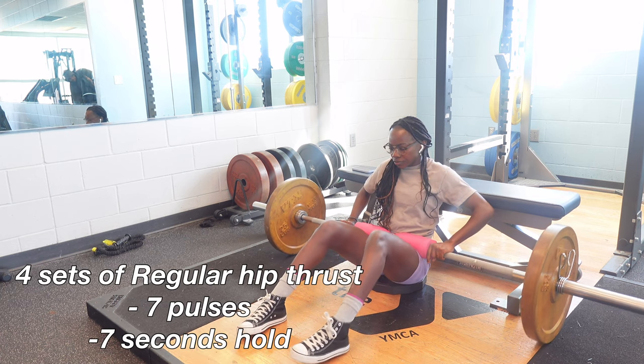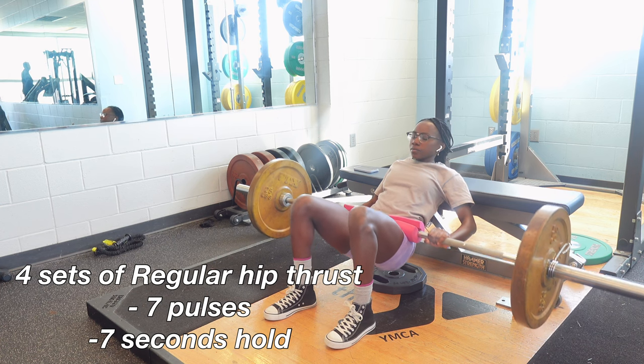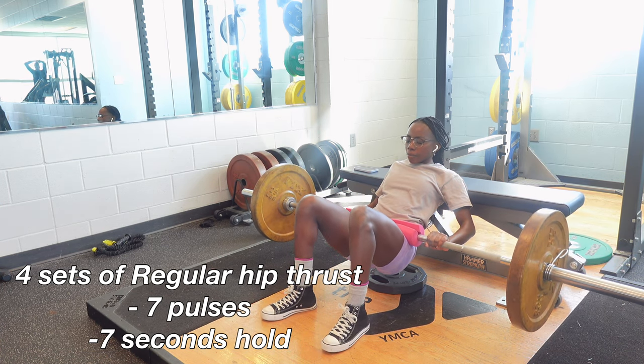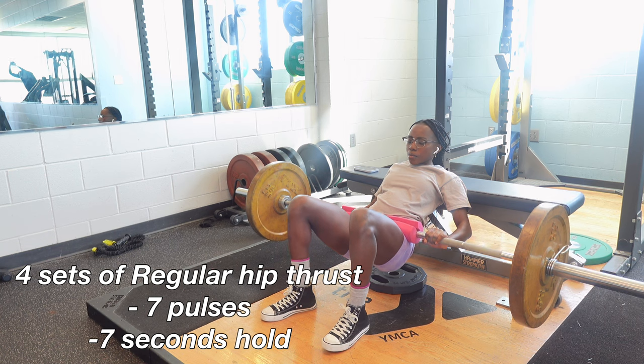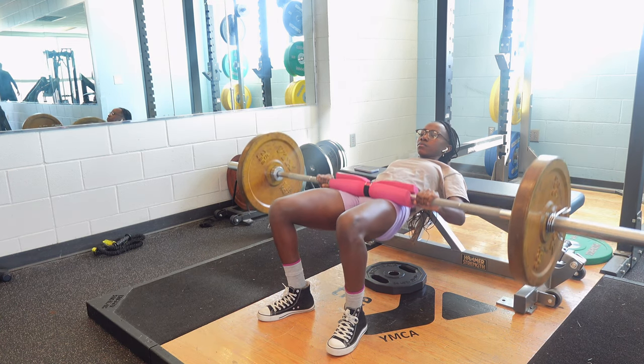Starting off strong on this glute day, we're beginning with hip thrusts. With my hip thrusts, I do seven regular hip thrusts with a little pause at the top, then I go in with seven pulses, and then hold for seven seconds. I repeat that four times, and that is all that I do. This is really going to focus on your glute gains and you're really going to feel the burn.